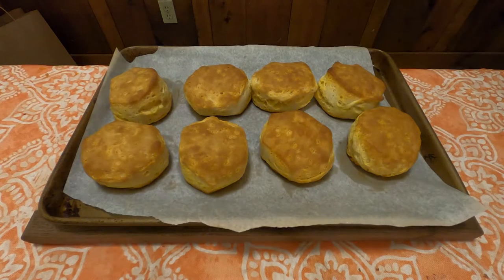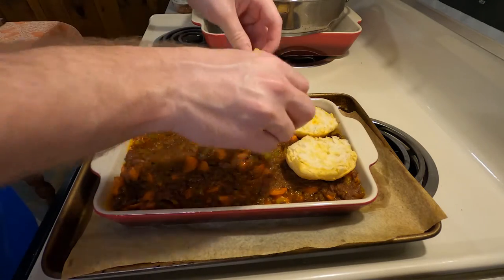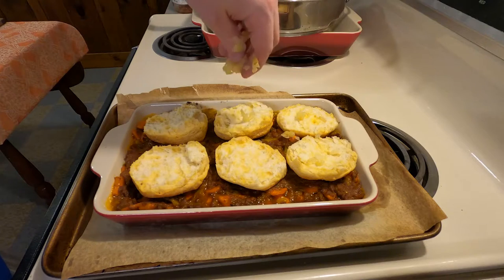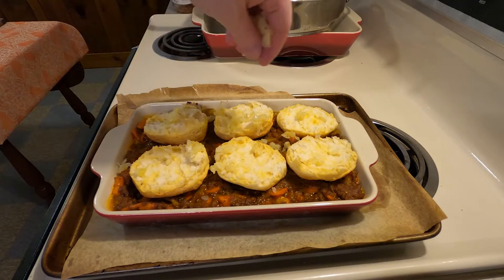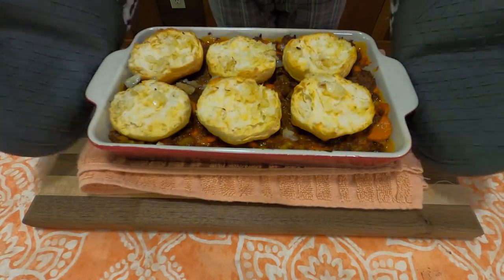Since I baked the biscuits beforehand, and the recipe says to bake this in a hot oven at 450 degrees for 12 to 15 minutes, I'm going to cook the mixture by itself for about 10 minutes. Then I'll open up the biscuits, put them on top, add the rest of the browned onions — and let me tell you, onions that have been sitting in shortening are pretty gross, I would not recommend it. Finish it off so it gets a little toasted, pull it out, and there you go: Deluxe Meat Pie.